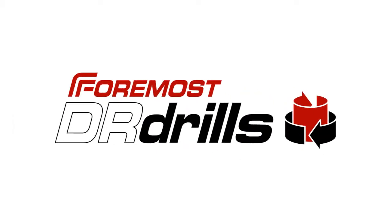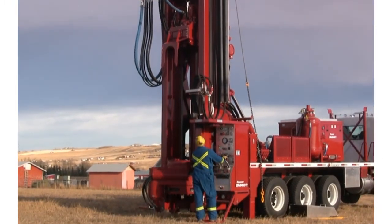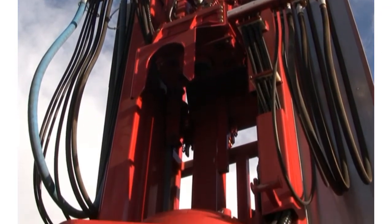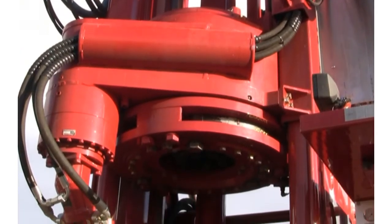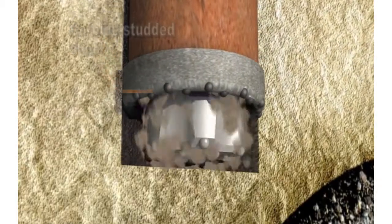The dual rotary, or DR drill, utilizes two rotary drives to simultaneously drill and advance casing. The lower rotary drive rotates and advances the casing. A carbide-studded shoe welded to the bottom casing joint enables the casing to cut its way through the formation.